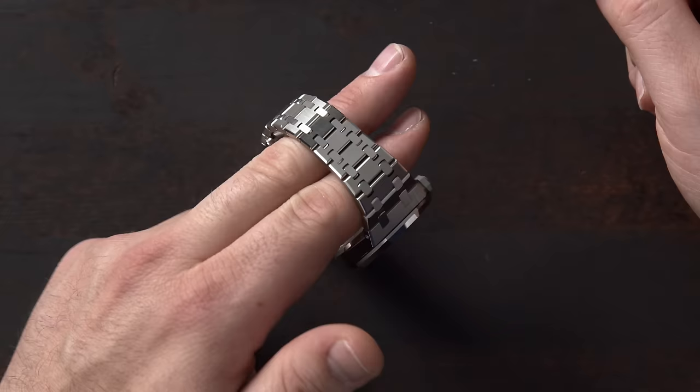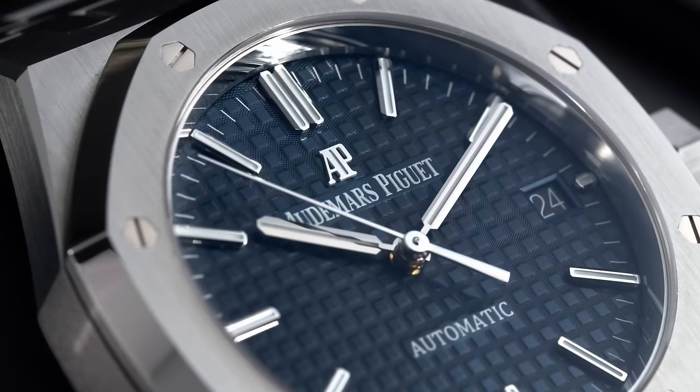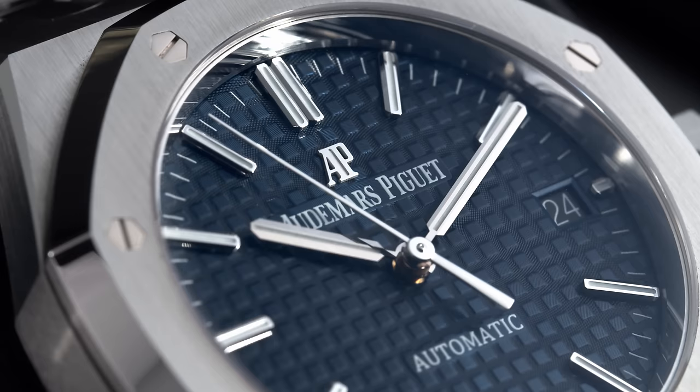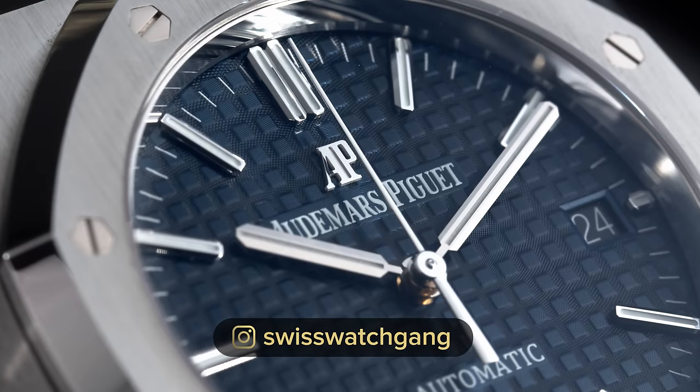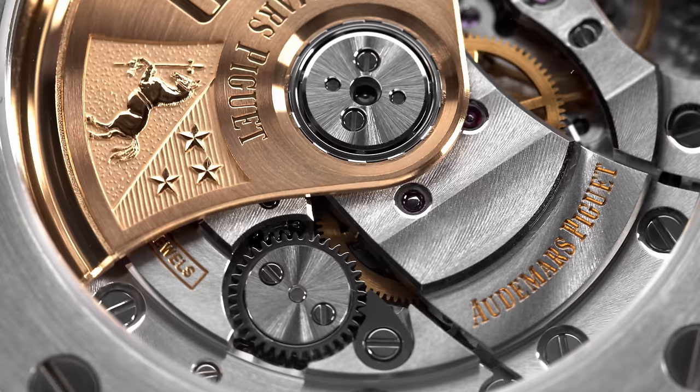Audemars Piguet was founded in 1875 by Jules Audemars and Edouard Piguet. They joined forces in the Vallée de Joux in Le Brassou, and the brand is still present there today. Jules Audemars was the watchmaker of the duo and Edouard Piguet was the business mind. There are also watch models named after them, and I think the Jules Audemars collection was substituted with the Code 1159 collection. Audemars Piguet is actually still one of the oldest, if not the oldest, watch brand which is family-owned to this day. From the beginning and middle of the 1900s, AP was known for making very complicated watches — they specialized in minute repeaters, chronographs, and also invented the first self-winding tourbillon watch.